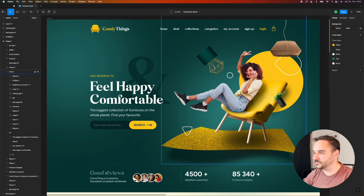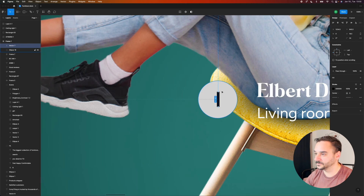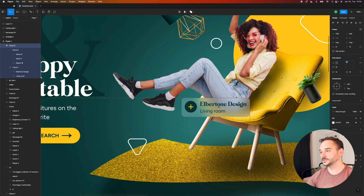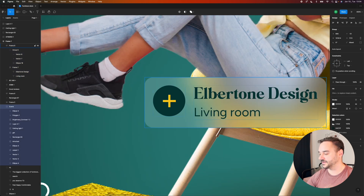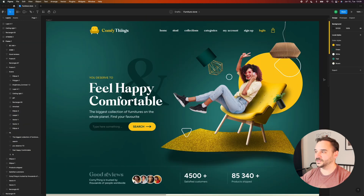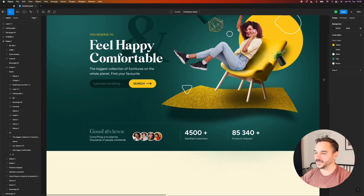I forgot something — I'm going to create a little indicator to tell something about this product. I don't want to use more yellow because we're already using a lot of it. This is actually one of my favorite effects — I use this a lot in my videos. If you haven't noticed yet, we are done with the hero section; we can move on to the next part.